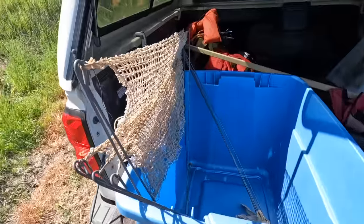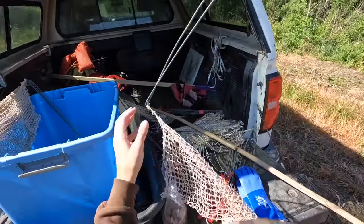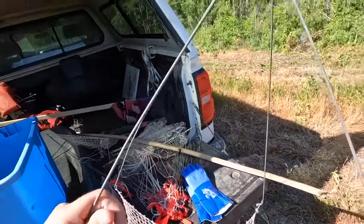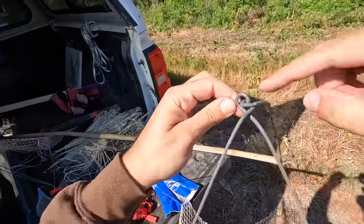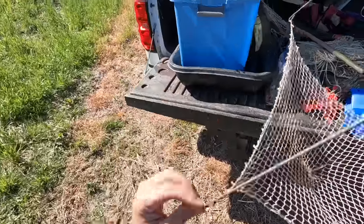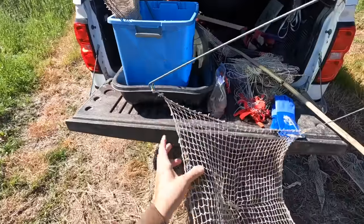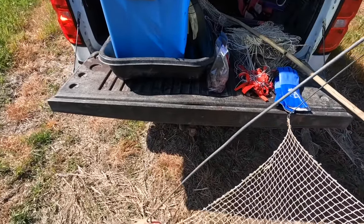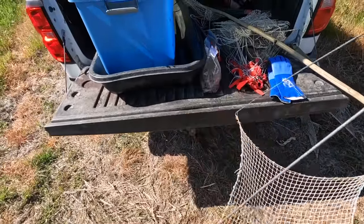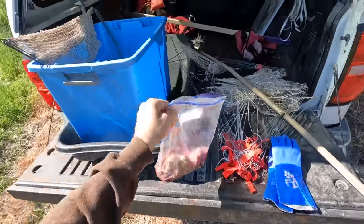I'm going to show y'all the type of nets I'm using today. This is called a pyramid net — a very simple piece of equipment. It pops out like that. They've got it tied here so it creates just enough tension to stay open, and then the nets connect down at the bottom of each of the rods. It's about a 15-inch square net. And for bait I'm using some rabbit parts — rabbit spines and different things from cleaning rabbits on a rabbit hunt.